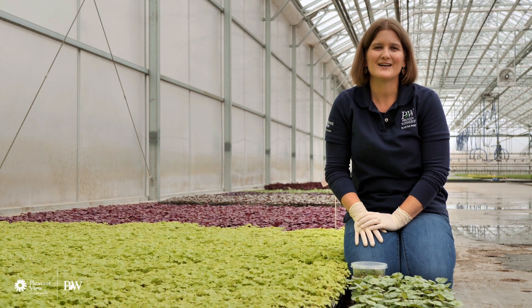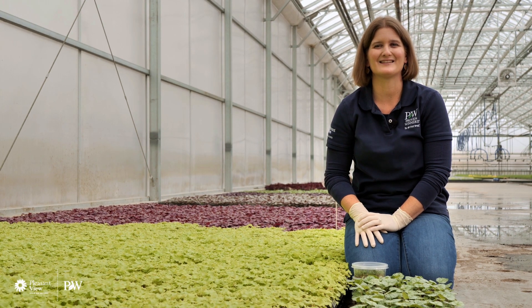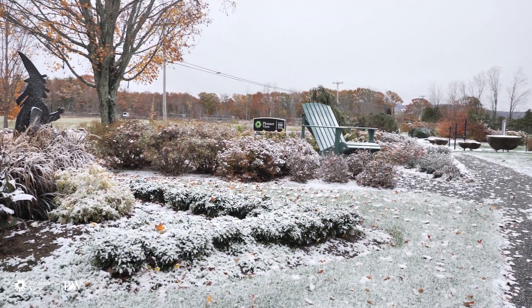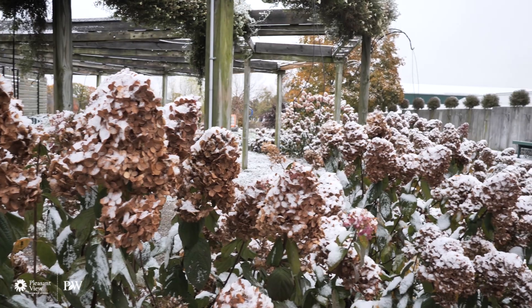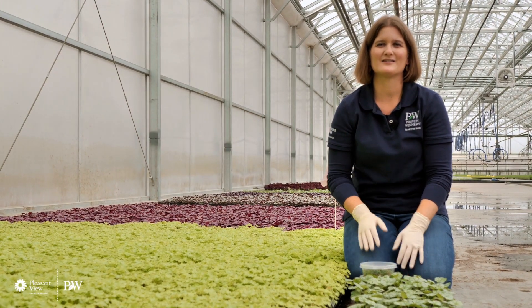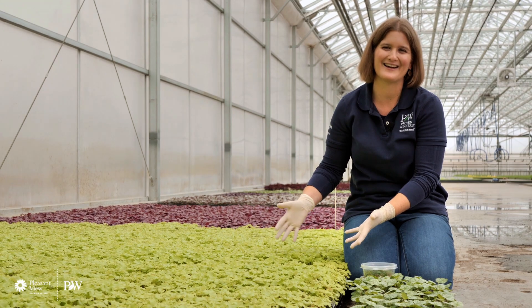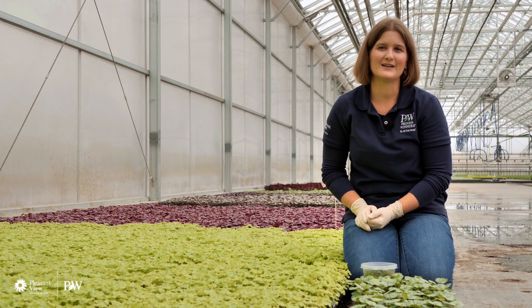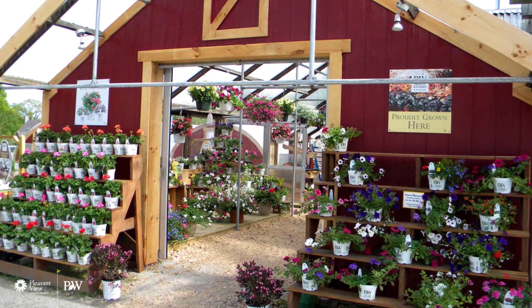Our greenhouses are a little bit empty at this point — it's still the beginning of the season. They're predicting snow tomorrow, it's the end of October. On those winter days it's always great to see real live stuff in the greenhouses. These are the plants that we're starting now that we're going to be selling to growers all across the United States, bringing them into their greenhouses in the winter and early spring, and these are going to be the plants that you will find at the garden center this upcoming spring.